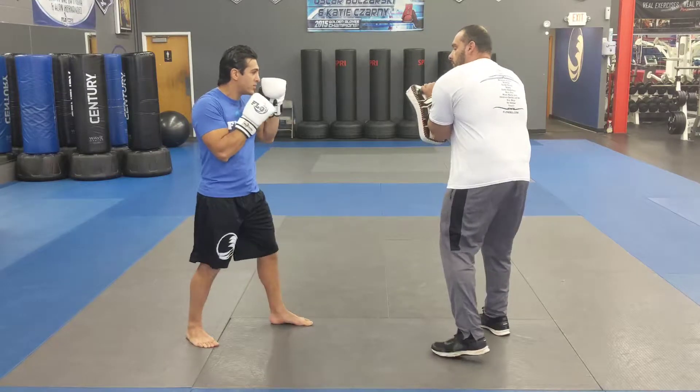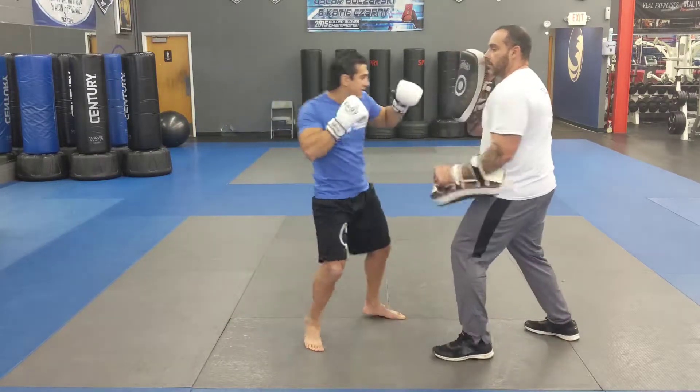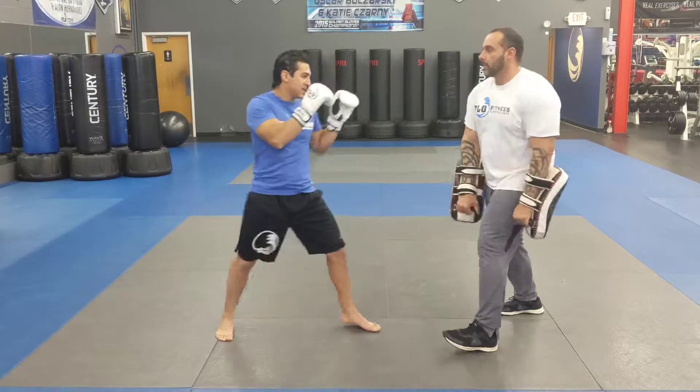Alright guys, make sure you start outside range, switch, left roundhouse kick, fall off the cross, left hook, right roundhouse kick.